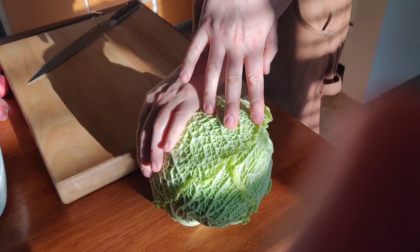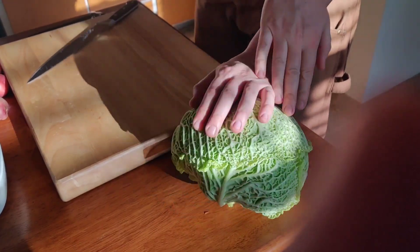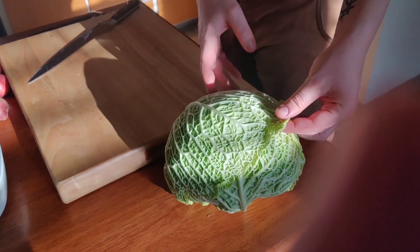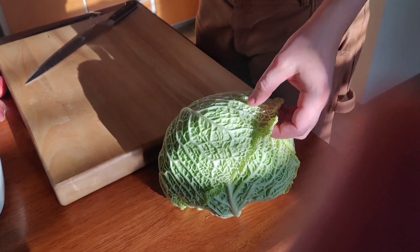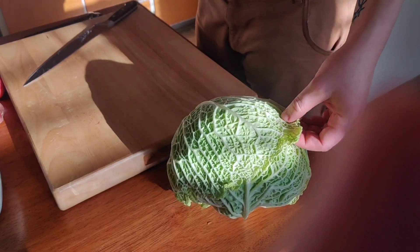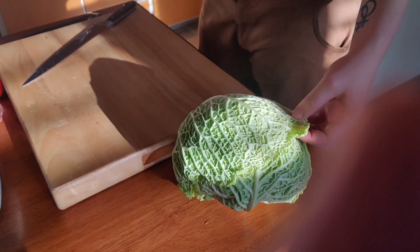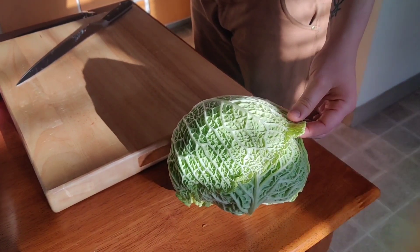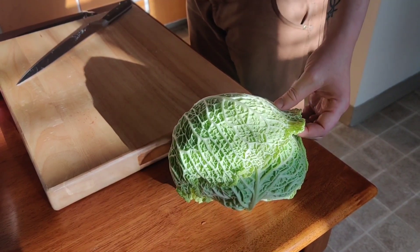It looks like this — it's very wrinkly. It has thinner leaves than just the regular cabbage that you get at the store. It's a bit greener, which is why I like it. But you can use the other kind too.